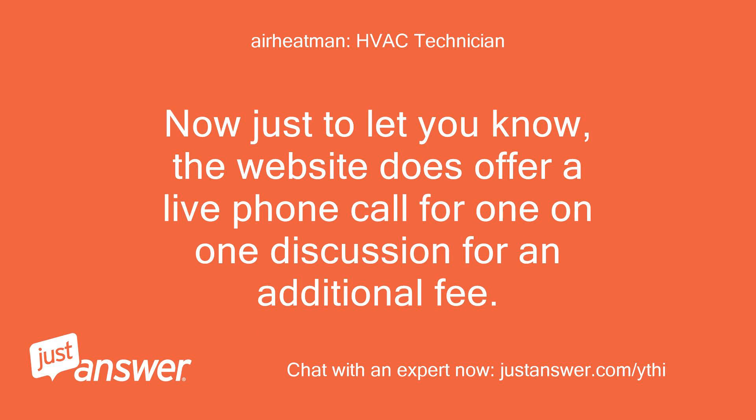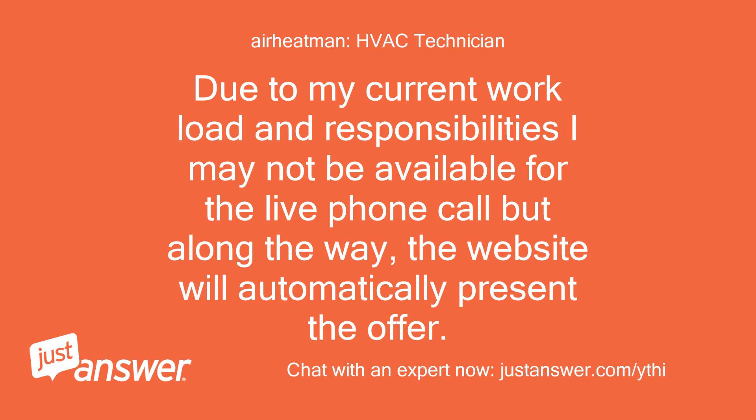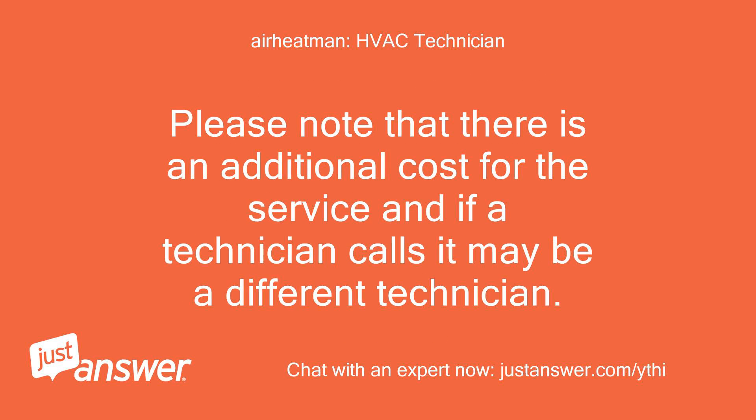Just to let you know, the website does offer a live phone call for one-on-one discussion for an additional fee. Due to my current workload and responsibilities I may not be available for the live phone call, but along the way the website will automatically present the offer. Please note there is an additional cost for that service, and if a technician calls it may be a different technician.